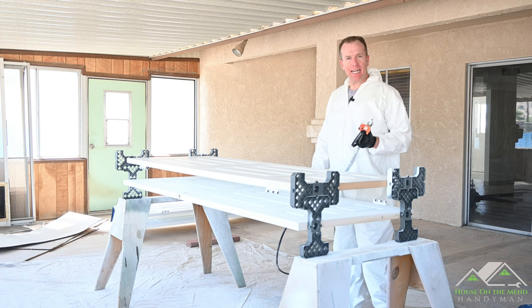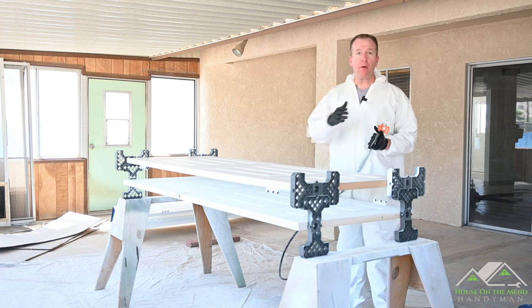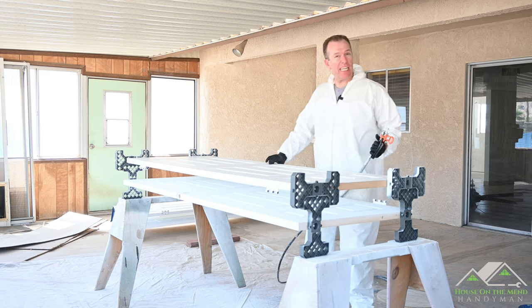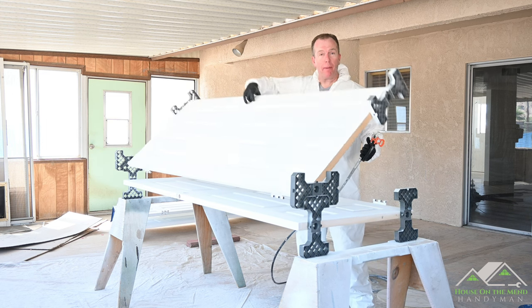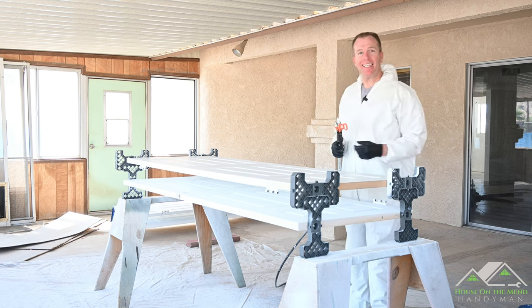Hi, I'm Mike with House on the Mend, and in Episode 6 of our ongoing series Rehabbing This House in Bullhead City, Arizona, we're going to be painting doors with the help of these Saker paint racks, designed to help you easily flip the doors and paint both sides, and then stack them to dry. So let's get started.